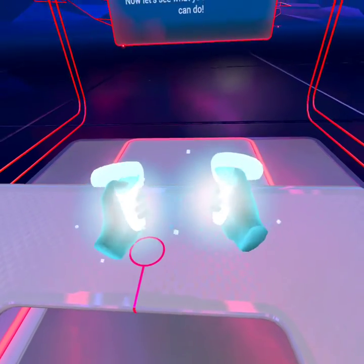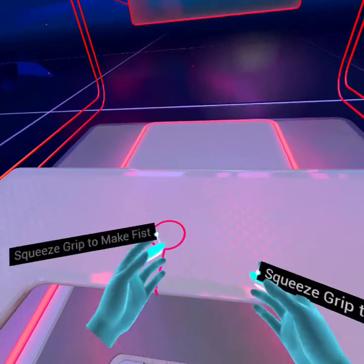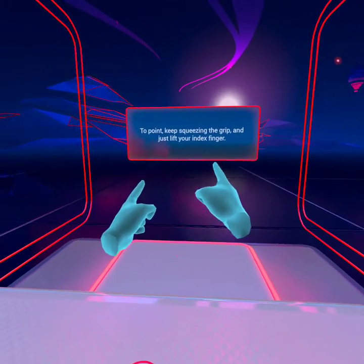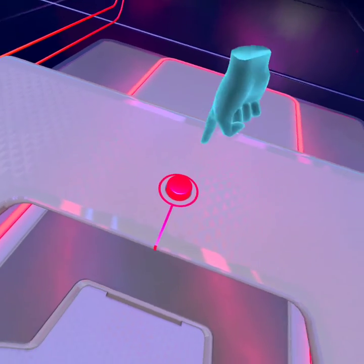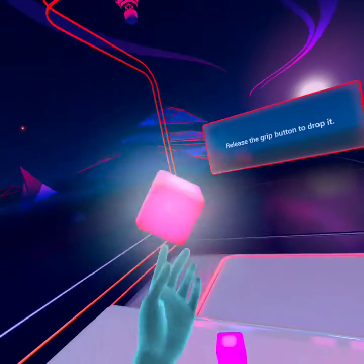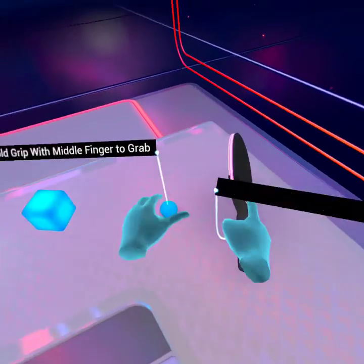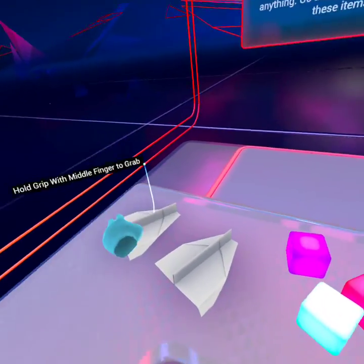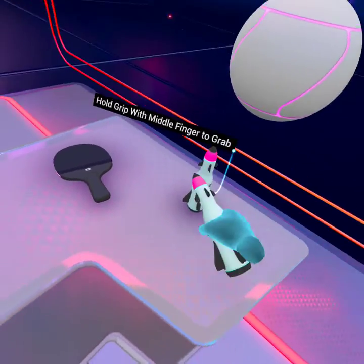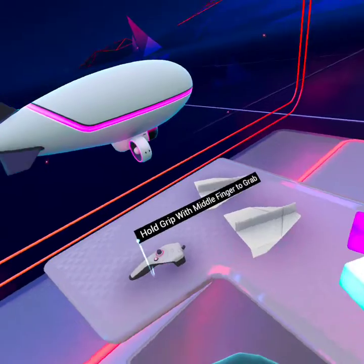Now let's see what your virtual hands can do. And once again, they're done. To make a fist, squeeze the grip with your middle finger and hold it down. To point, keep squeezing the grip and just lift your index finger. Now use your index finger to push the button in front of you. To pick up an object, squeeze and hold the grip button with your middle finger. Release the grip button to drop it. Your virtual hands can do just about anything — go ahead, play with some of these items. And toss that! Looks like you're getting the hang of it. Here's a few more to try. And release. Bonk. Bonk. Bonk. Alright.